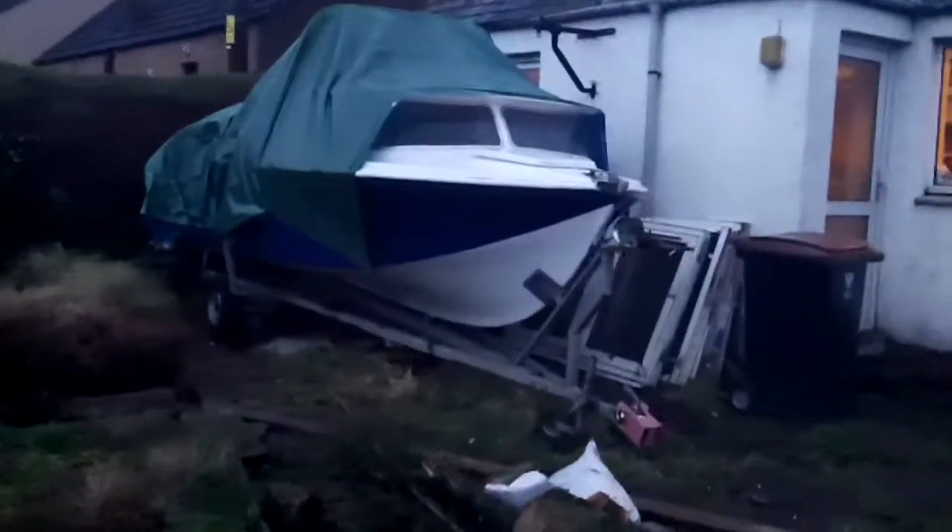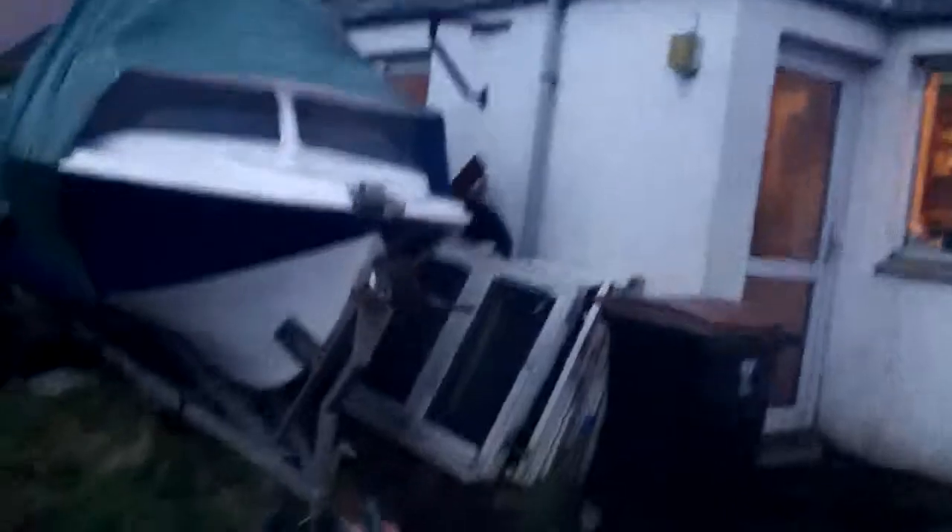Okay, while there's still some light left, let's see underneath the boat. There's no problem under here at all. And then the other side — again, no problems.